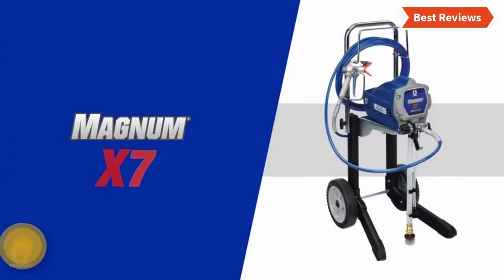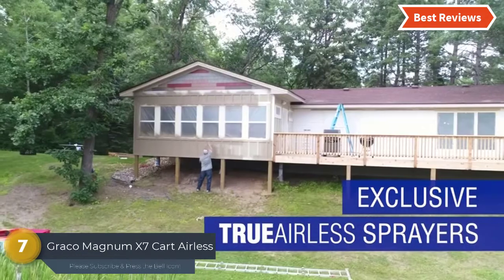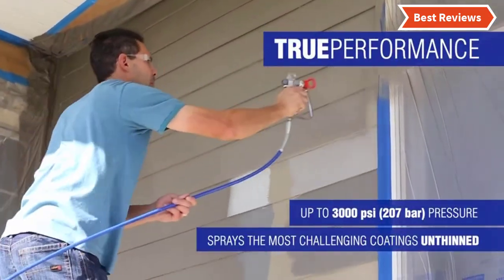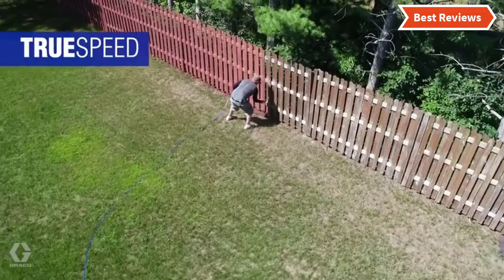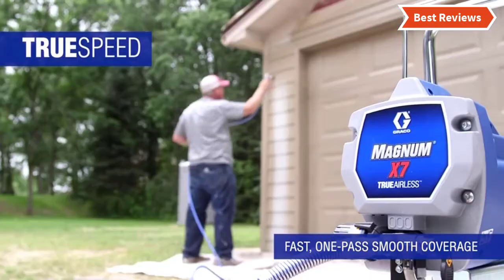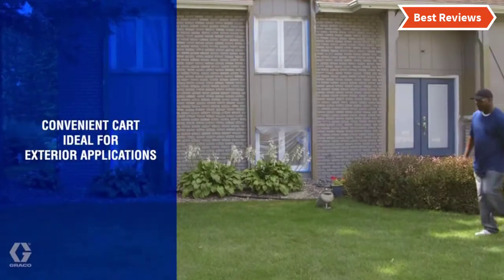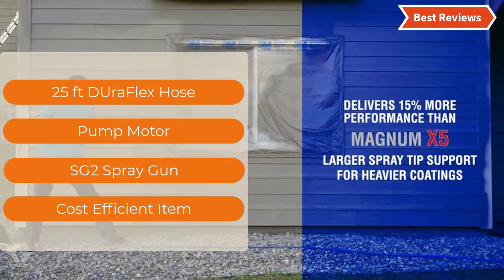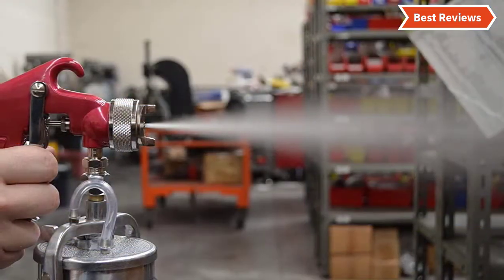Number seven in our list: the Graco Magnum X7 Cart Airless Paint Sprayer. An easy-to-use paint sprayer for walls that offers easy adjustment of the paint flow, giving you better control. Designed with a five-gallon paint container and cart for easy cleanup, it can be connected to a garden hose. The most important features are a 25-foot DuraFlex hose, pump motor, SG2 spray gun, and cost efficiency.